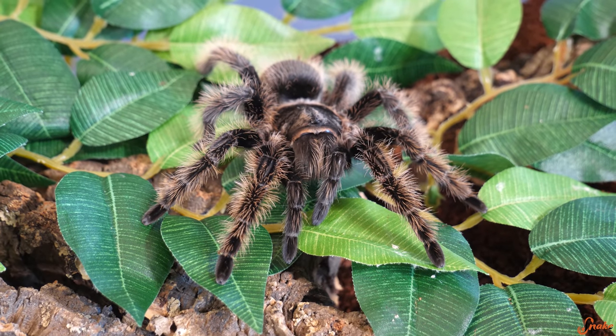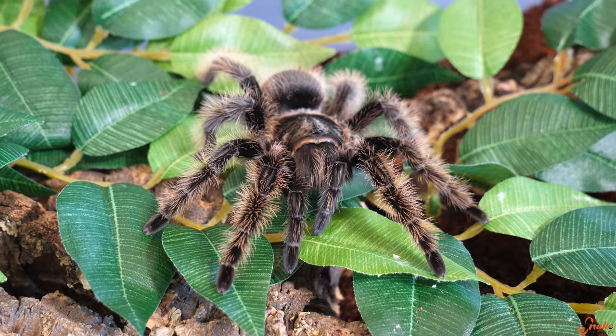We thought about making a graveyard-themed enclosure for our earlier tarantula, Grace, but we figured she's been on the channel a lot recently. So instead we actually kidnapped our friend's OBT, or orange bitey thing.